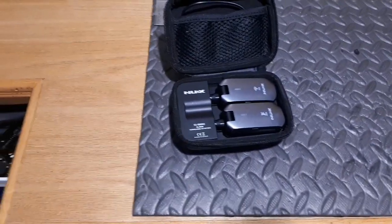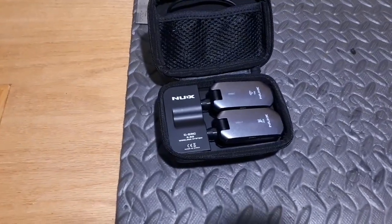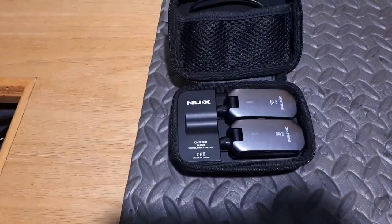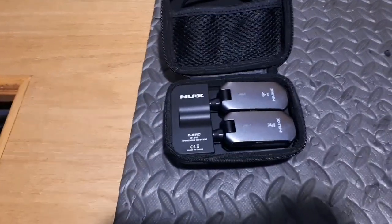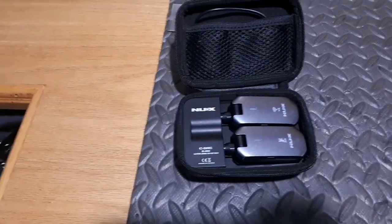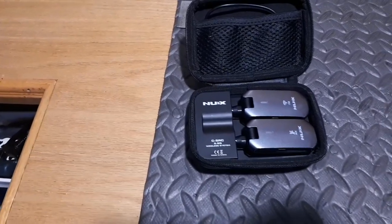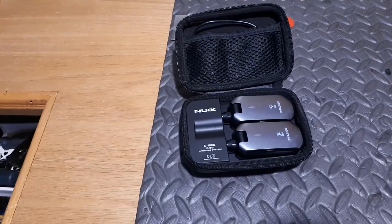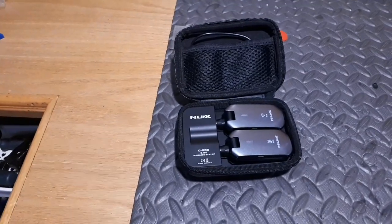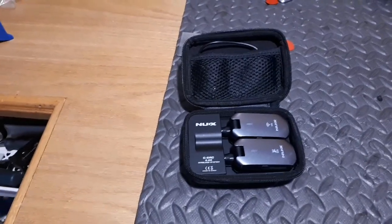No signal interruption, no crackling, no noise — it was great. The sound man was doing sound with a digital console on the stage, and he had a huge Wi-Fi router connected to his iPad so he could run the whole band from his table out in the crowd. So there was some signal around the stage area, and the place was packed so there were a few cell phones there too.